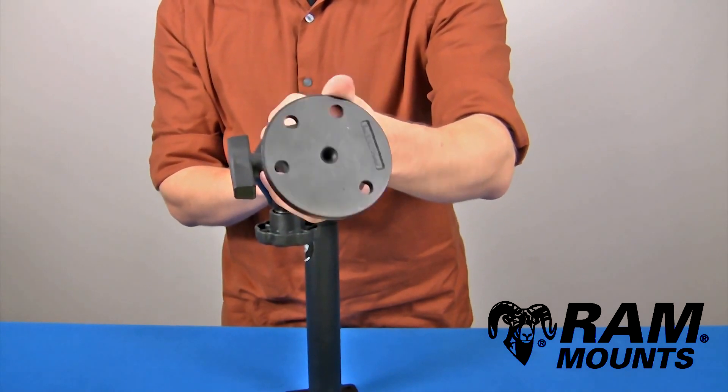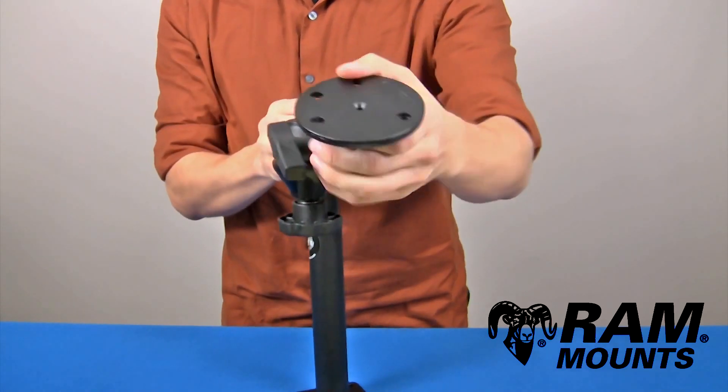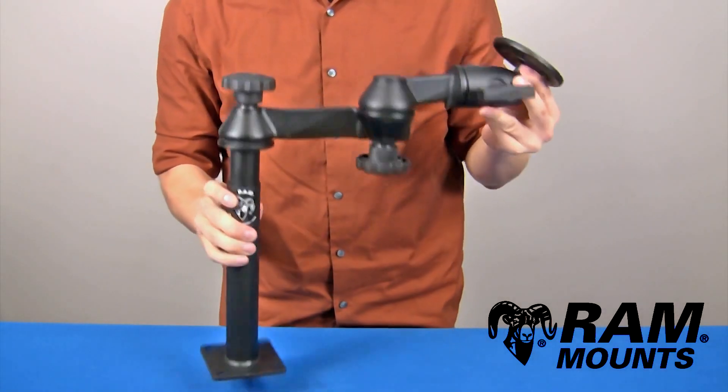This plate can connect to the back of any device or docking station which lines up with the holes, and with this ball and socket technology you can set that device in virtually any angle and position. With all the knobs tightened down, this is suitable for any rough environment.